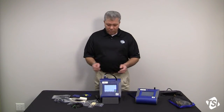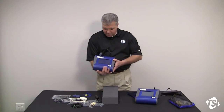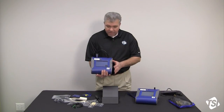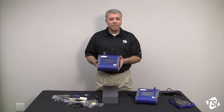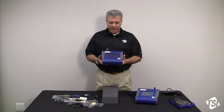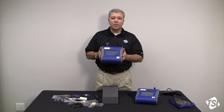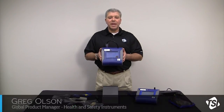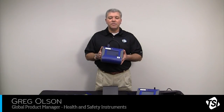After you get the instrument turned on, just hit the green start button and the instrument will start in survey mode — you're not taking any data yet. Your DustTrak 2 or DRX is up and running and ready to provide you with real-time data. We'll see you again with more product training videos from TSI.